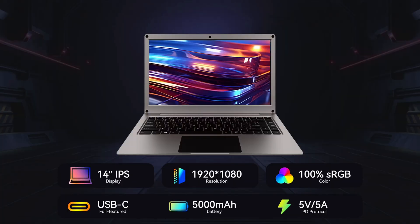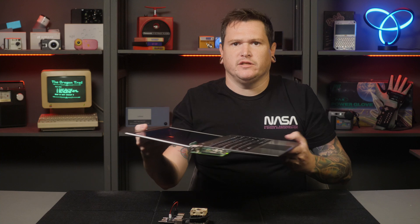As far as the specs go, there isn't a whole lot to talk about — remember, this isn't a laptop. The screen is a 14-inch IPS panel with 1080p resolution, which Elecrow advertises as having 100% sRGB color.